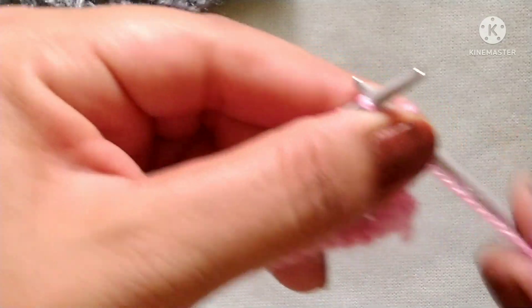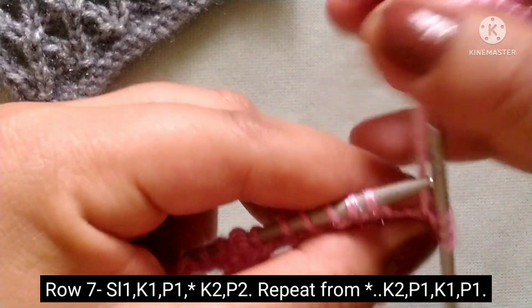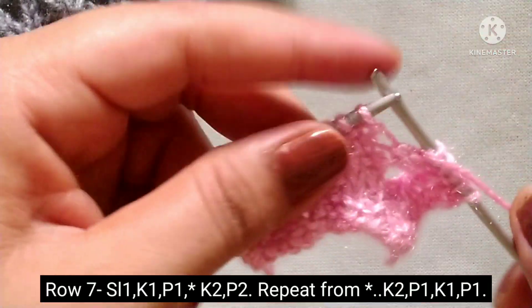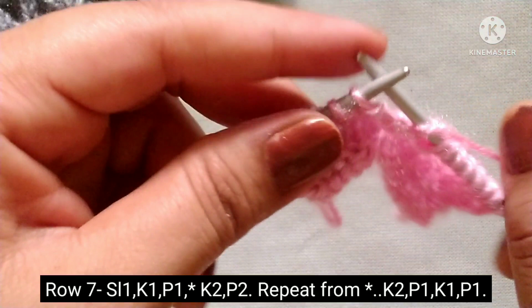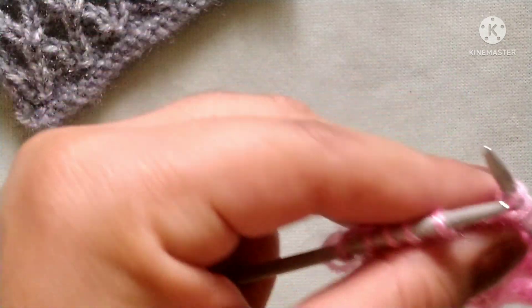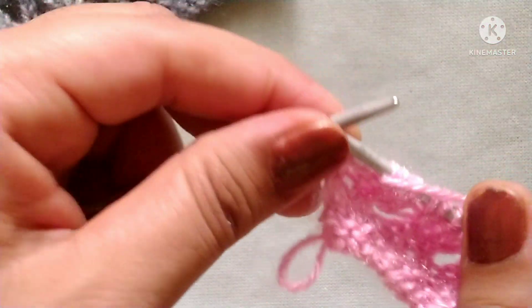Row 7: slip the edge stitch, yarn in back, knit one; yarn in front, purl one. The pattern repeat is: yarn in back, knit two stitches; yarn in front, purl two stitches. Repeat across the row. At the last five stitches: yarn in back, knit two; yarn in front, purl one; yarn in back, knit one; yarn in front, purl one.